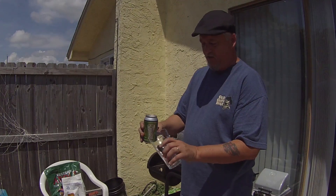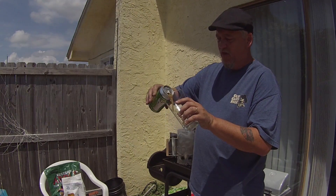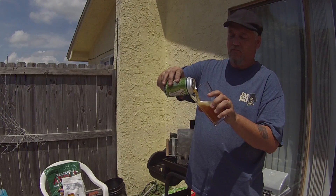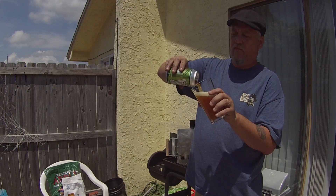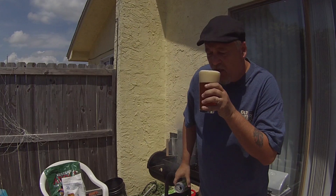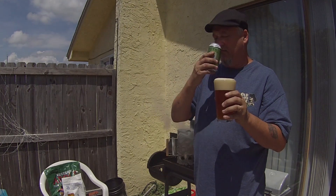Right in there. My hands are all charcoal-y, sorry about that. Let's go ahead and pour this. Alright, looking good — looks nice. Let's see if I go over. Nope, almost went over but I didn't.